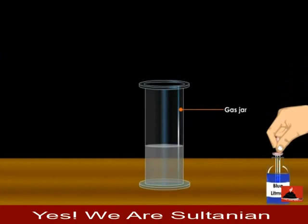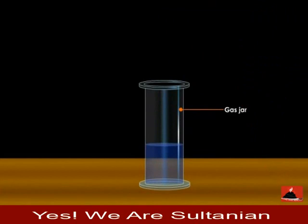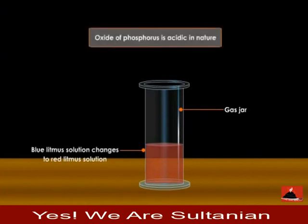Now put a few drops of blue litmus solution into it. The colour of the litmus changes to red. It shows that the oxide of phosphorus is acidic in nature. This experiment proves that non-metallic oxides are acidic in nature.